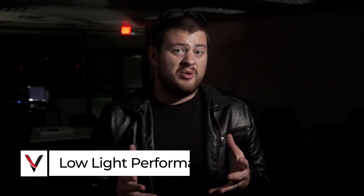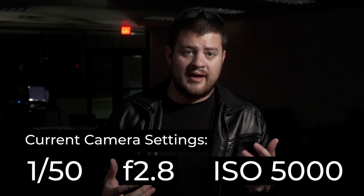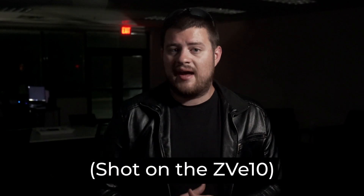When it comes to low-light performance in this camera, I have some mixed feelings. Compared to the first camera I started on, where I couldn't even raise my ISO above 800 without the image starting to completely fall apart due to grain, the ZV-E10 is a lifesaver. I can comfortably raise the ISO up to 2,000, even 4,000 before the grain starts to become frustrating. For a camera in this price range, the performance is above average.